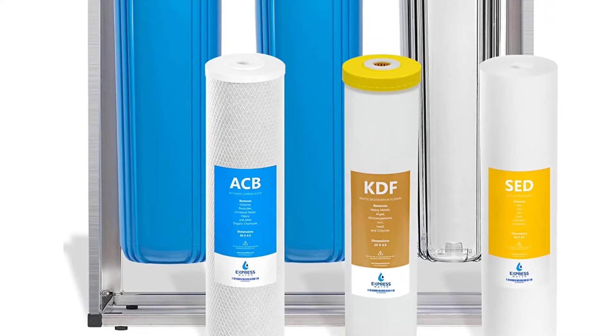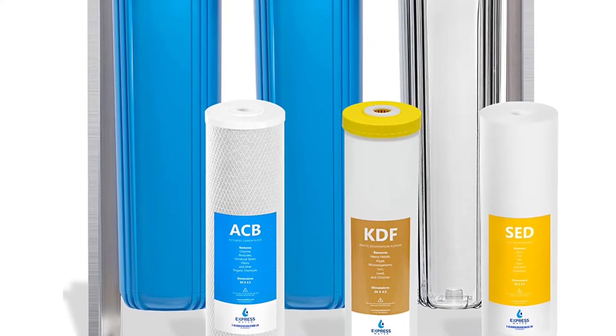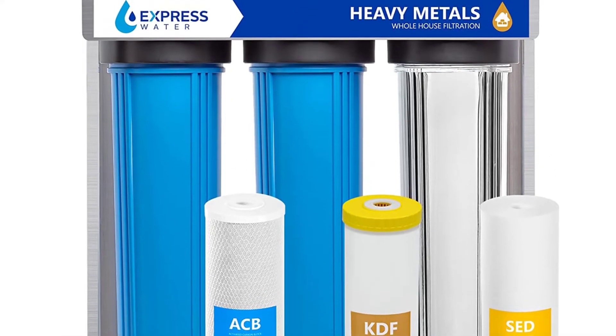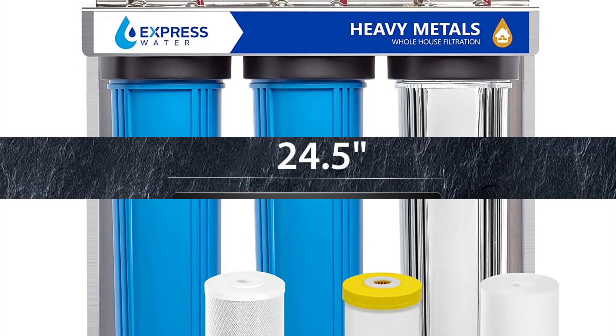The system comes with a 1-inch standard adapter kit for easy installation. You can also contact the company for on-demand support if you have any questions about your new system.